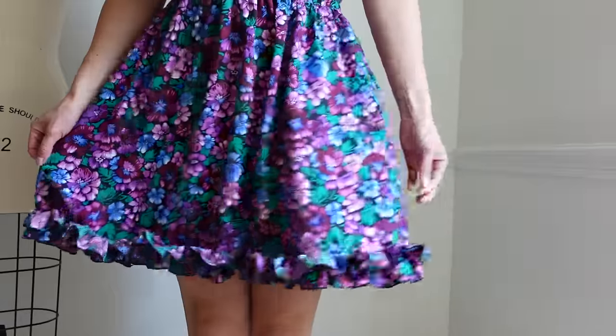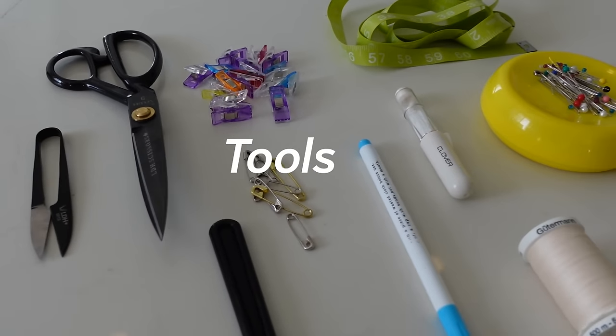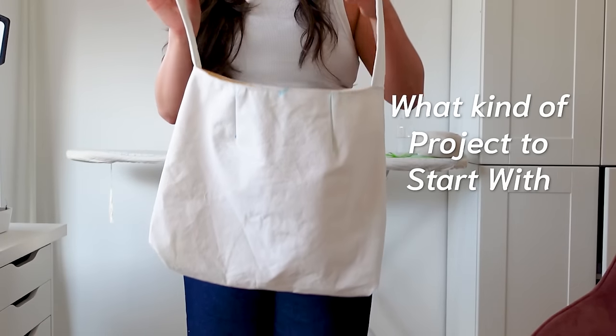I'm actually going to be doing an entire learn-to-sew series because there's a lot to cover. This video will tell you everything you need to know to get started. I'll break it down into a few sections: what kind of machine to get, what features to look for, where to buy one, what tools you need, what fabrics to start with, and some suggestions for a first project.